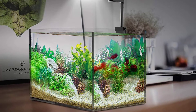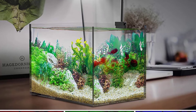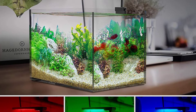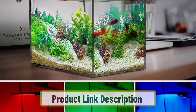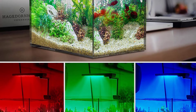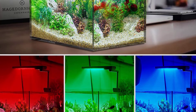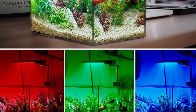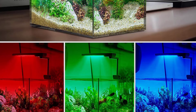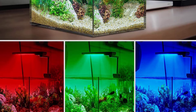Starting at number one: the Chihiros C2 RGB with Bluetooth mobile app control. If you're looking for an LED aquarium light for your nano planted tank, the Chihiros CS2 LED light might be for you. It's specifically designed for nano tanks up to 18 inches in length. It has 40 RGB LEDs designed to make plants appear more vibrant and make fish and shrimp look flashier.